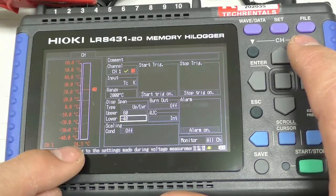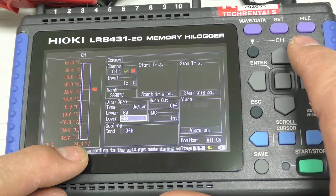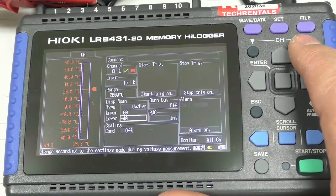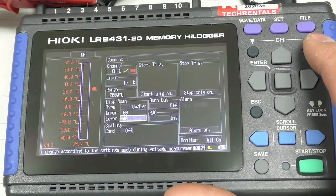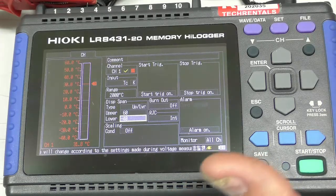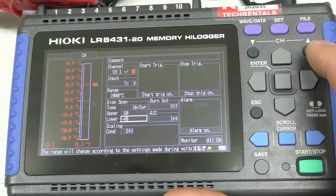We can see that the value is currently 24.3 degrees. I've wired the thermocouple up — remember, with a thermocouple the red wire is negative. Just to prove that everything is wired up correctly, I'm going to grab the thermocouple and it should go up to about 30 degrees or so. And there it does — 30, 30.7, 31. So I know it's wired up correctly and working. I'll let it go and the temperature will drop.